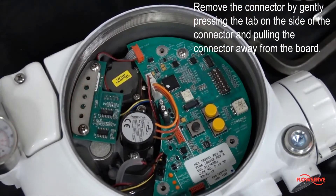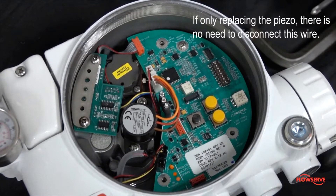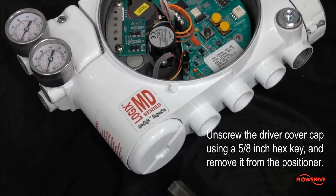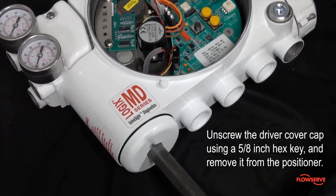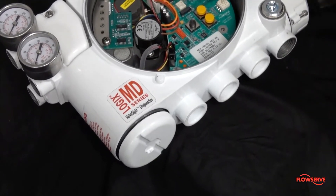If necessary, remove the connector by gently pressing the tab on the side of the connector and pulling the connector away from the board. If only replacing the piezo, there is no need to disconnect this wire. Unscrew the driver cover cap using a 5/8 inch hex key and remove it from the positioner.